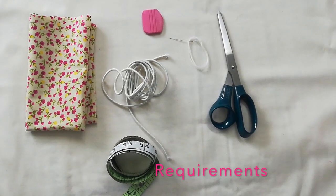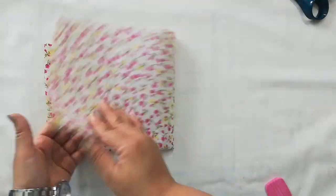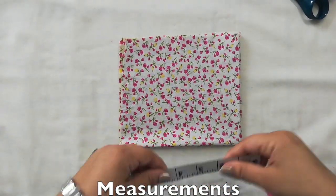Hi guys, in this video I will show you how you can stitch a mask only with the help of a needle and a thread. Please watch carefully how I'm folding the fabric, which is very important.